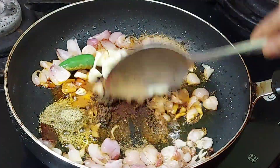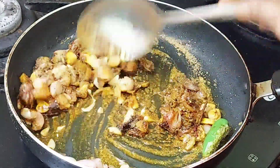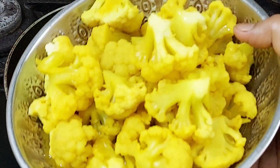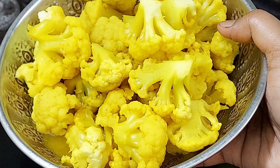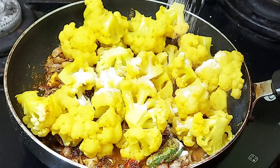We cut the cauliflower into cut-ups. This is a medium size. Add a spoon with an egg.